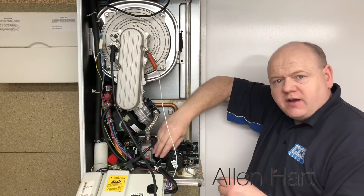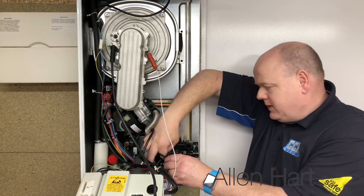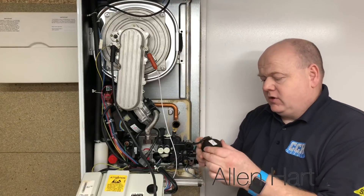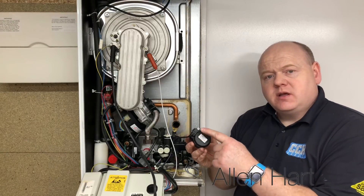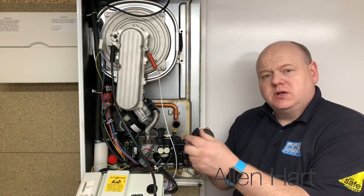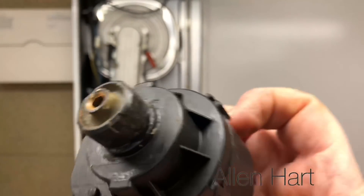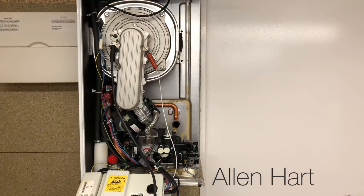I'm just going to take the diverter head off. There's a little pin just here and a little clip — these just pull out. You'll notice on there it's got a screw. On the first ones of these they didn't come with a screw in, and then Baxi updated them because this used to go loose. Look at that diverter head — it's been leaking and getting into the head.